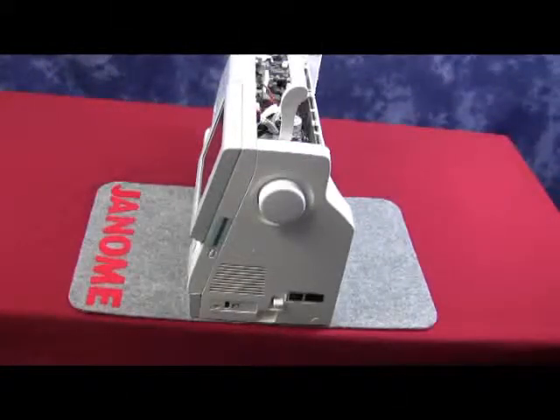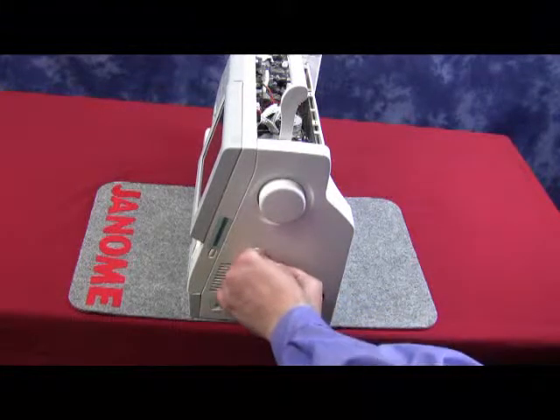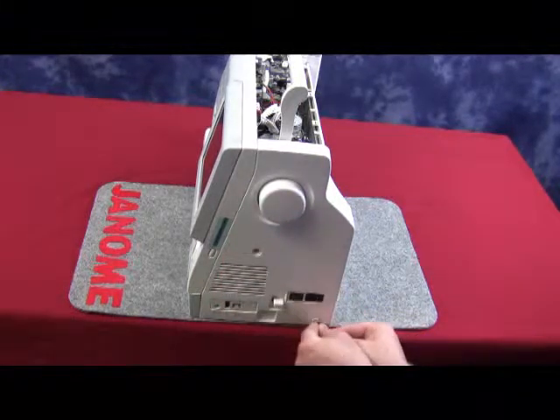In order to remove the belt cover, locate the two large white caps on the right-hand side of the machine. Using a small flat-head screwdriver, remove those two large white caps.